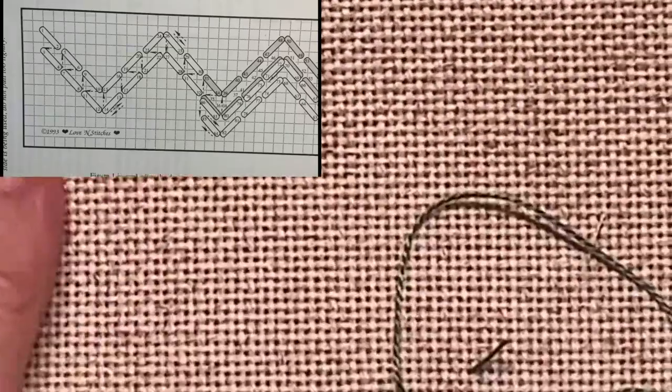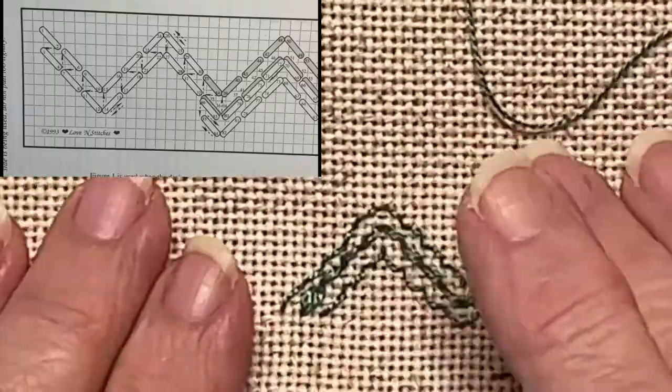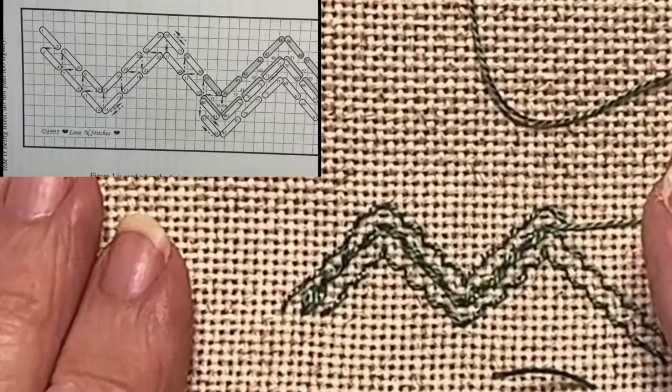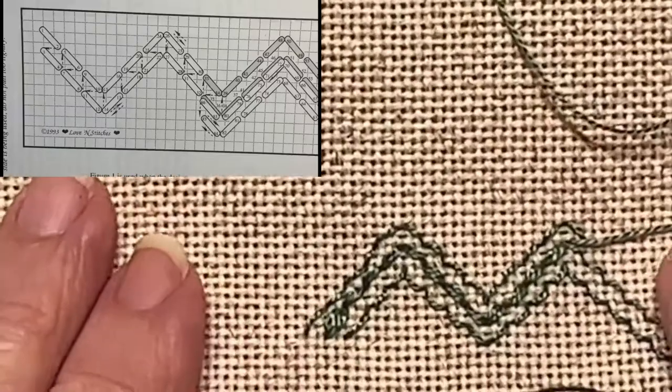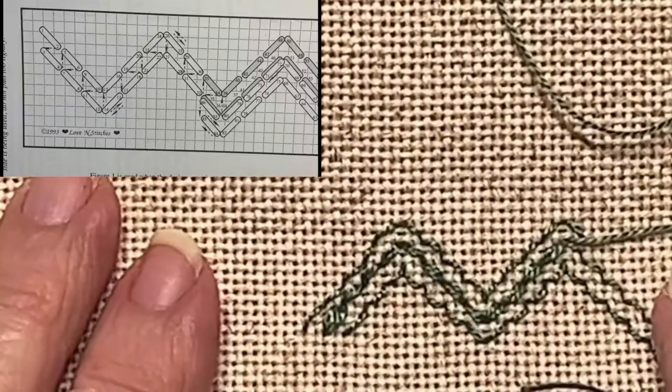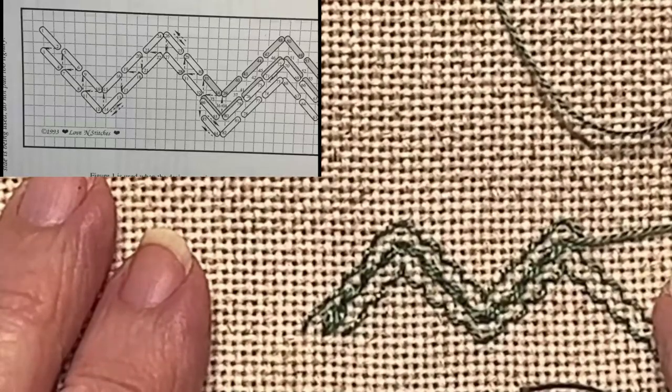Good afternoon, my friends. Thank you for joining me today. Today we're going to do another segment in the Hardanger book of knowledge, and today's lesson is on the four-sided open work stitch. Let me show you a sample of what it will look like stitched. This is actually larger than it would probably look on your piece because this is on 18-count fabric, so I wanted it big enough so you could see exactly how the stitch is done.